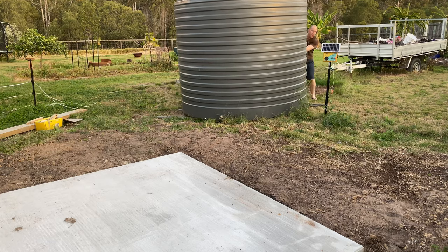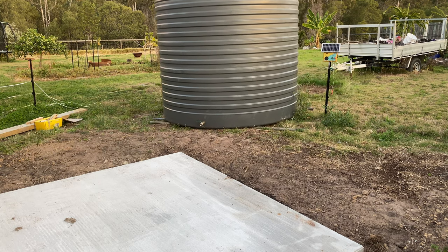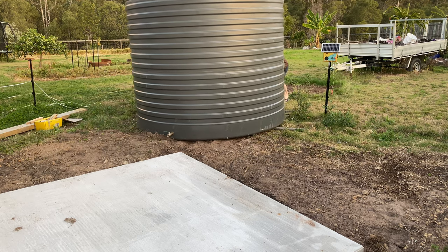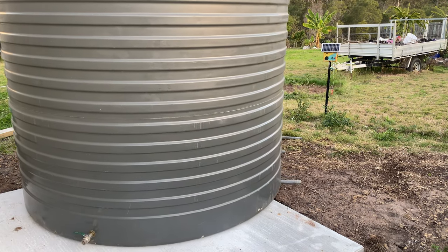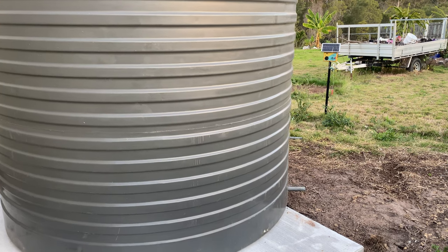I left it two weeks before moving the water tank onto the pad. Had to use some steel bars to roll the tank over there. Normally you'd flip a tank on its side to move it, but we only had to move it a couple of meters onto the pad. Luckily my dad was over to give me a hand.